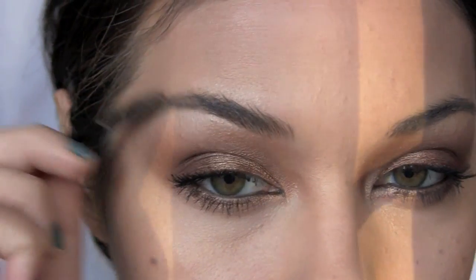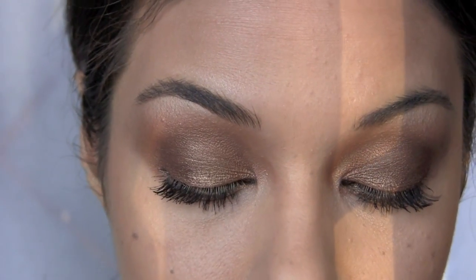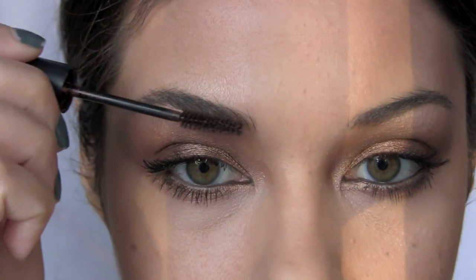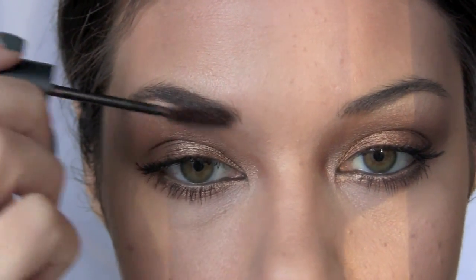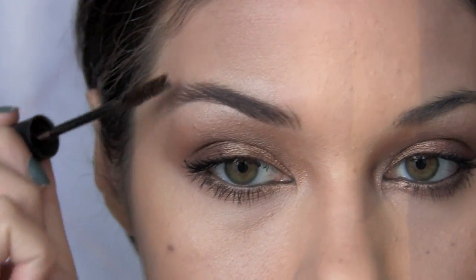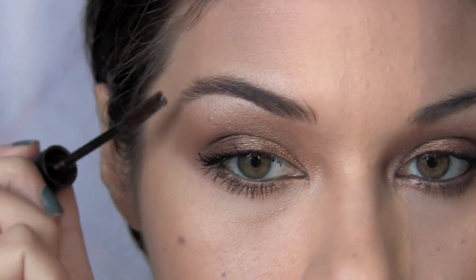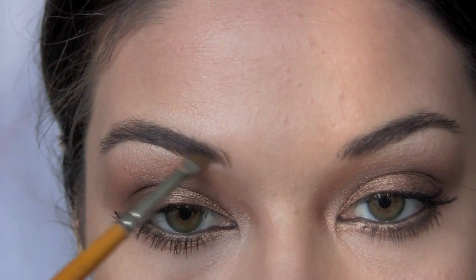For eyebrows, I'm filling them in a bit darker. I'm starting off with a brow gel — this is Show Off from MAC — to give them a bit of shading and hold. Then using an angled brush, I'm filling them in a bit more with just a bit of eyeshadow.